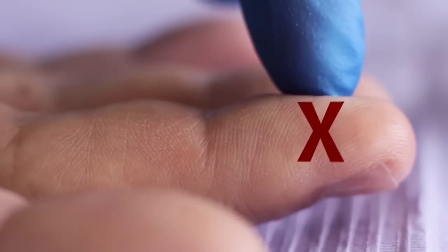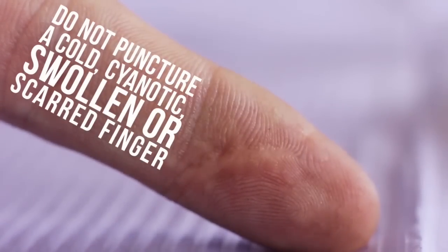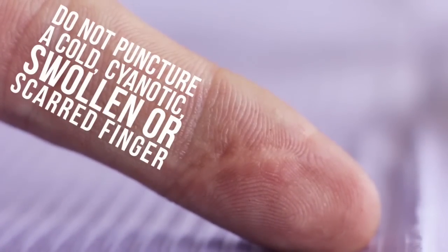Avoid the tip and central pad areas of the finger. Do not puncture a cold, cyanotic, swollen, or scarred finger.